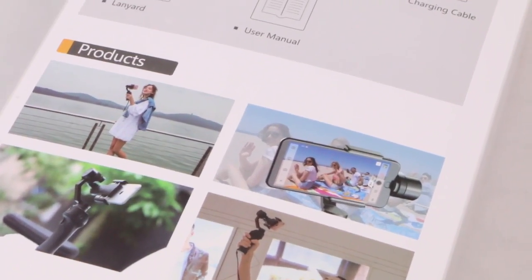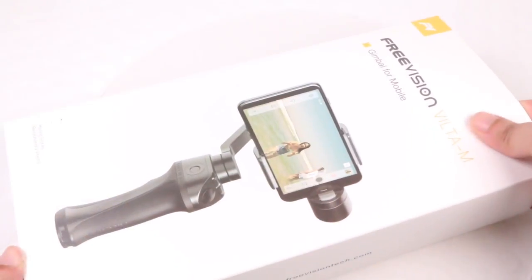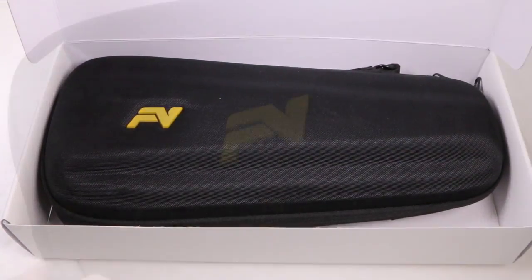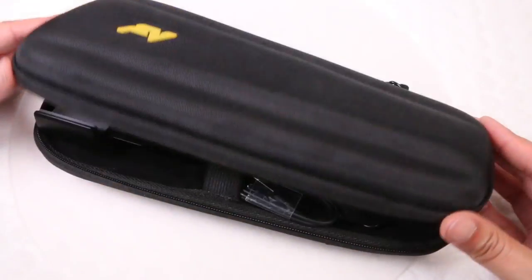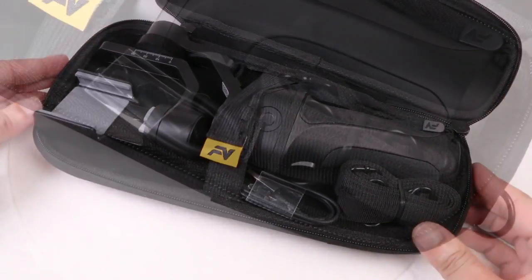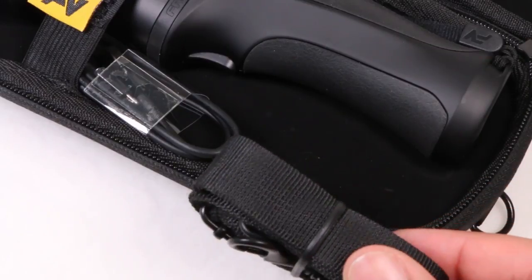Handheld gimbal systems are no new technology, so the FreeVision Viltr M needs to do something special to differentiate itself from the competition, and that's certainly not in the box contents. Inside, we find a hard shell case, albeit covered with a high-quality finish, securely holding the gimbal unit itself as well as a shoulder strap and a USB charging cable.